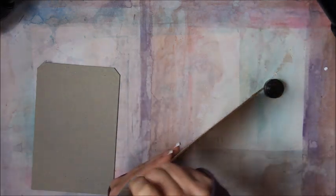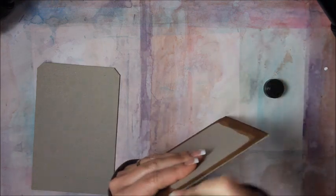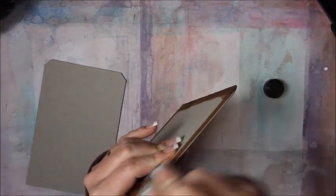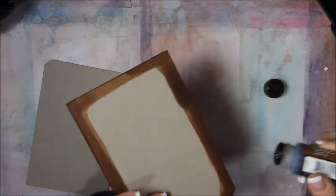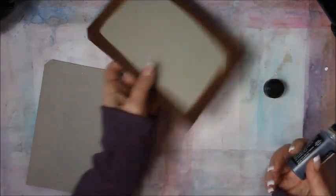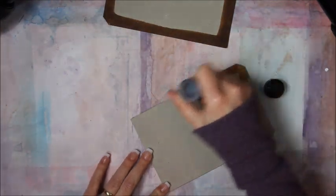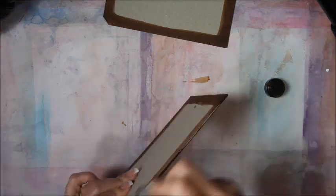You also want to make sure that you go around the edges. And because this is distress stain, you're going to have to seal it. You probably should anyway, especially if you're going to be using it as an art journal, because there's no telling what you're going to use in your art journal. So you do front and back covers.